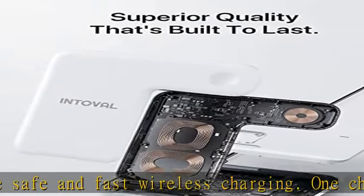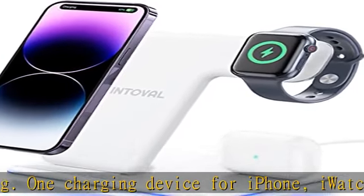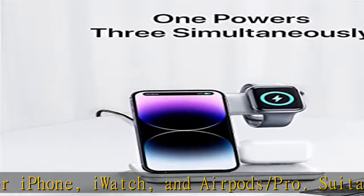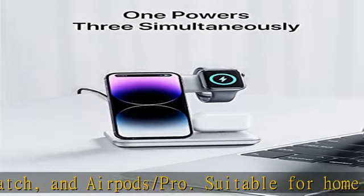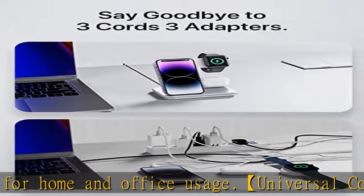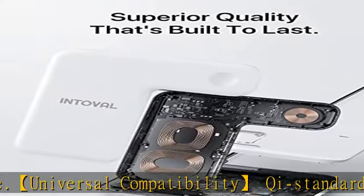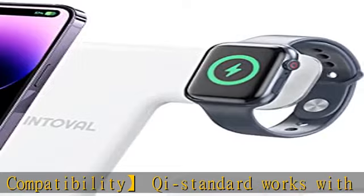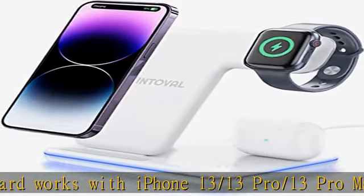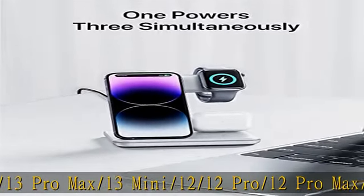Works with iPhone 13, 13 Pro Max, 13 Mini, 12, 12 Pro, 12 Pro Max, 12 Mini, 11, 11 Pro, 11 Pro Max, XS, XR, XS Max, X, 8, 8 Plus. iWatch Series 7, 6, SE, 5, 4, 3, 2 — Series 1 and original not supported. AirPods Pro, 3, 2, 1, and 100+ other popular wireless charging phones.